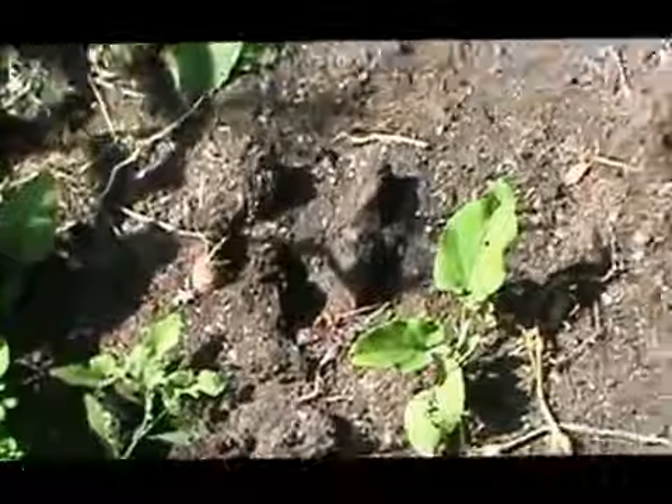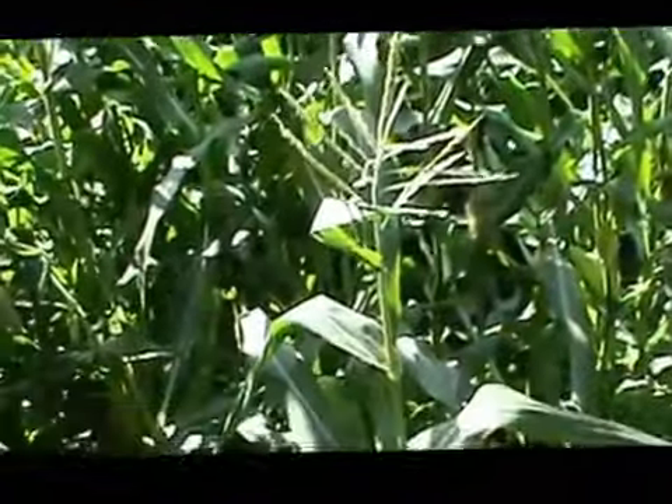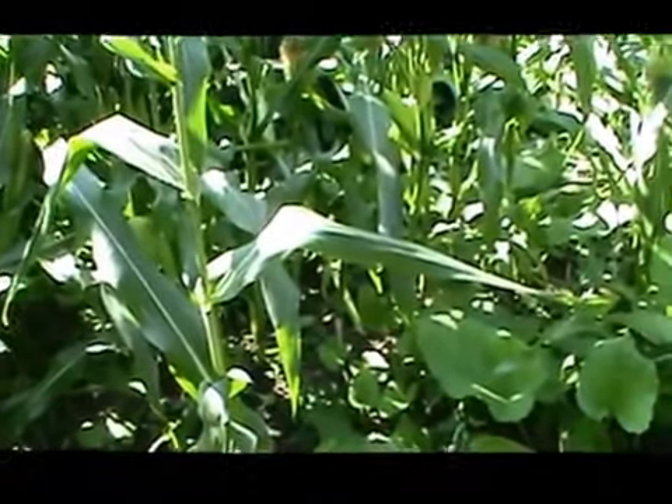This is the other potato area and the other corn area. The experiment with using last year's corn for seed was not a good idea.